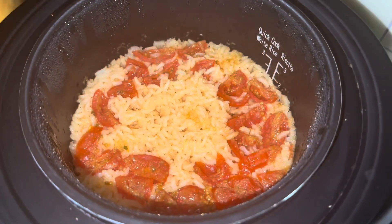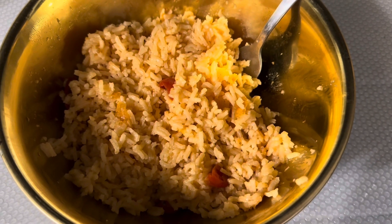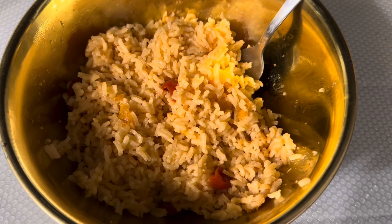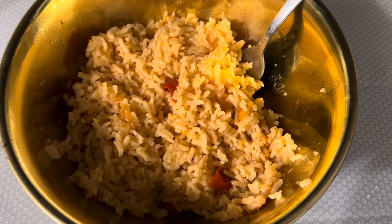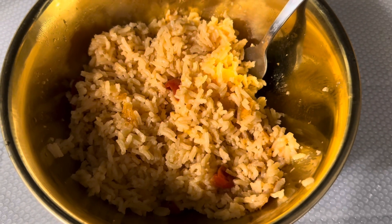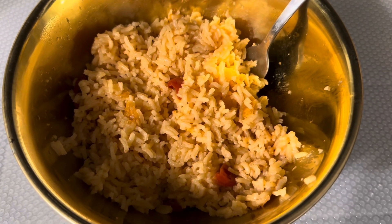The rice is all cooked. This is what it looks like — it is perfectly cooked. I will say only use one and a half cups of water. If you use two cups, that is too much. I did remember at the last minute and adjusted that, but I forgot to tell y'all. So remember, one and a half cups of water.